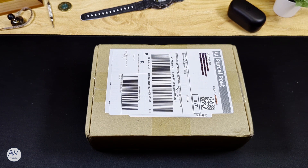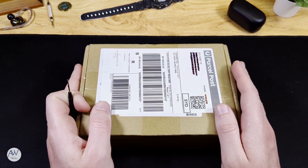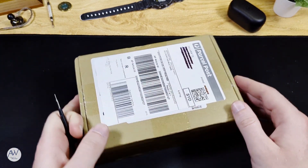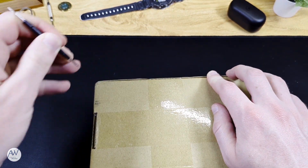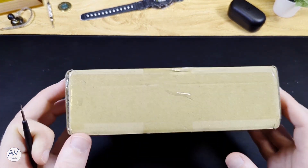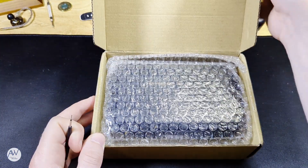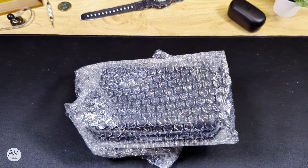We begin this unboxing with a literal box — can't get any better than that. This package comes all the way from China, which you can guess means this is a watch from AliExpress. It's from a brand that's been covered a lot here on YouTube but I've not had personal experience with until now. I was hesitant due to higher than average prices for AliExpress, but recently I saw the official store having a clearance sale bringing this watch down to a much more palatable 200 Australian dollars from over 400 — that's about 138 US dollars. For that price I was willing to take a shot on this one.